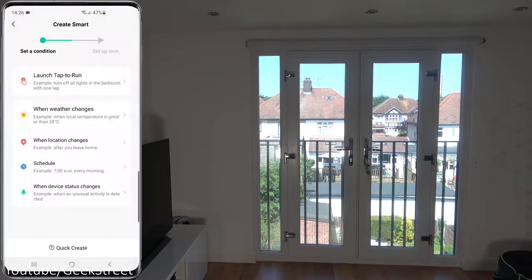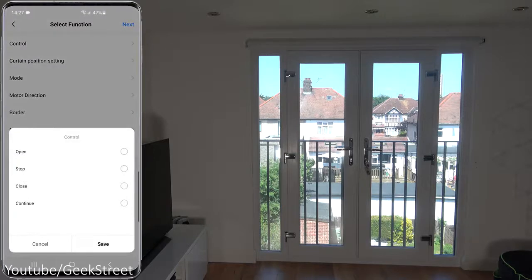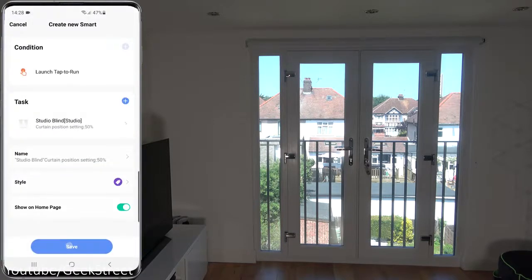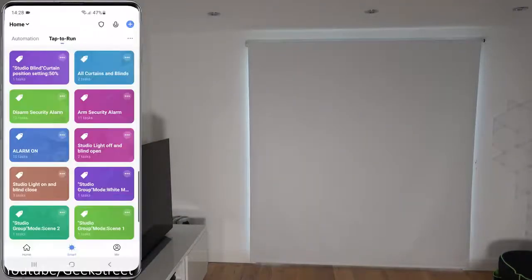Going into Smart and creating a new automation — selecting the device, the available options are open, stop, close, continue, and curtain position setting. The curtain position setting is interesting: you could set an automation to close the blind 50%. You can also set mode, motor direction, motor working mode, and add a remote from here. However, when testing the curtain position setting through the smart functionality, it doesn't appear to work.